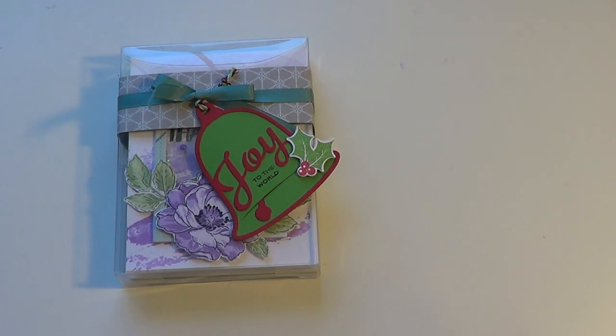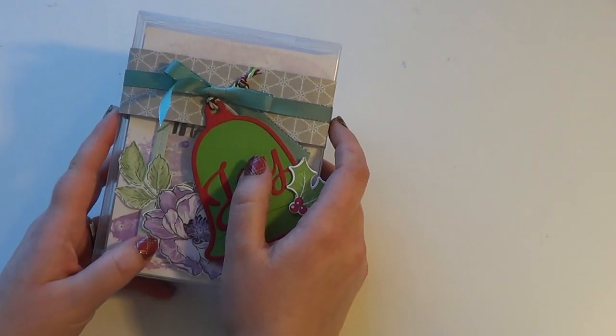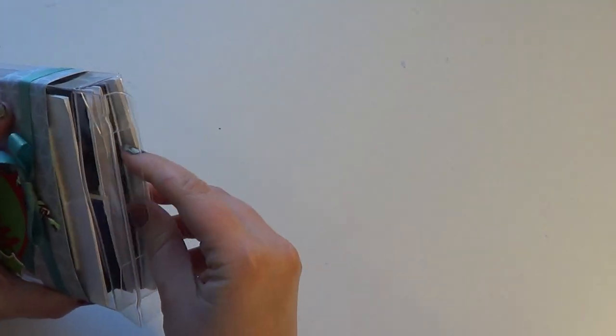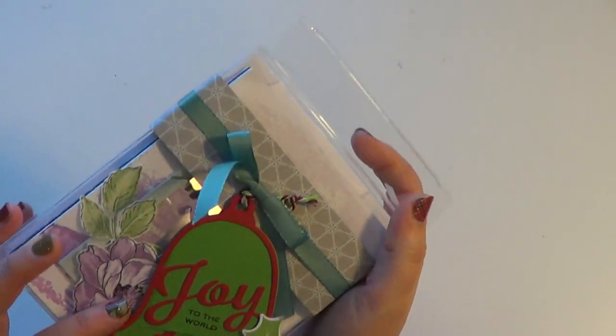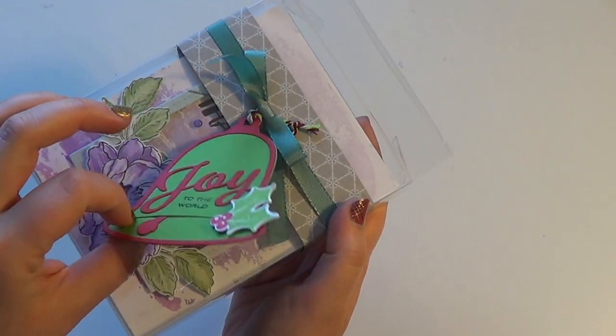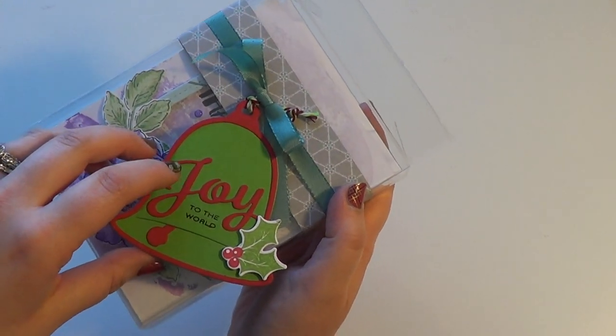So I'm going to go ahead and show them to you. One of my goals this year was to have a shaker card in every box, and I did accomplish that goal. I just used these tags that I had made for my craft show that didn't sell — I had leftovers — so I used those as my tags on here.